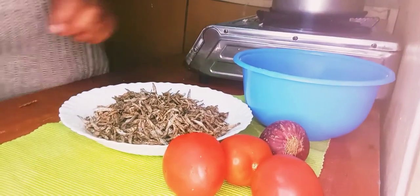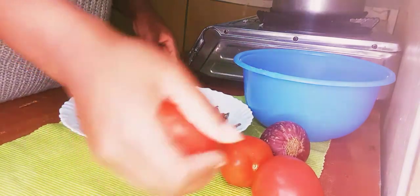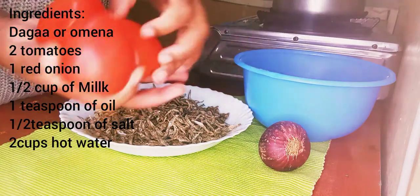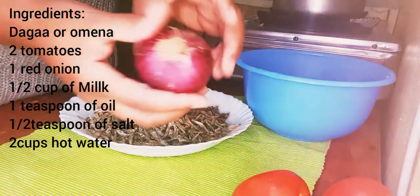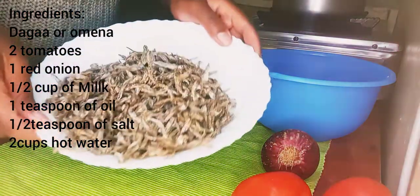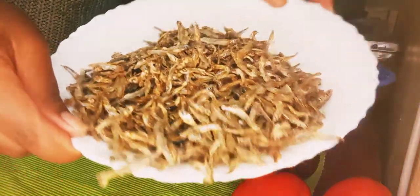Hello everybody, good morning, good afternoon, good evening — welcome back to my channel, I'm Lydia Duku. Today we are going to cook omena. You need two tomatoes, a red onion, and your omena — or daga, whichever way you want to call it.